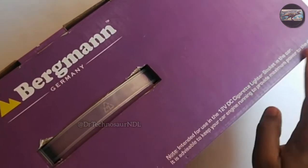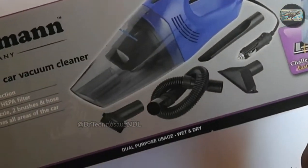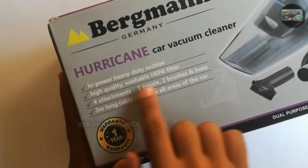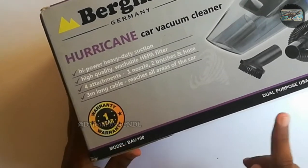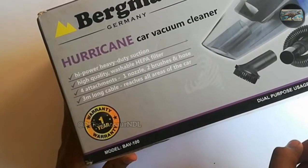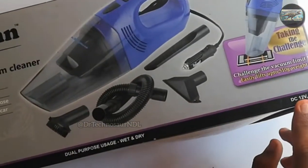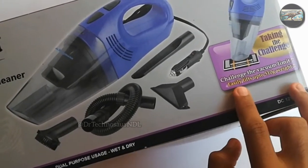It is advisable to keep your car engine running to provide maximum power to the device. On the front side, it says high power heavy duty suction, high quality washable HEPA filter, four attachments — one nozzle, two brush and hose, three meter long cable that reaches all areas of the car. The company also provides one year of warranty.